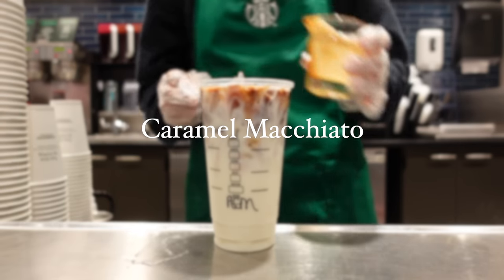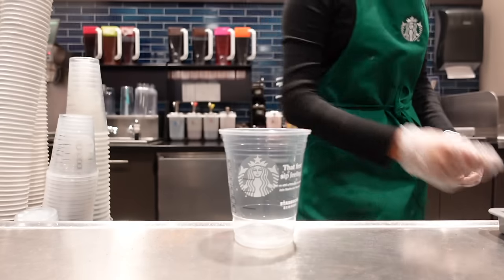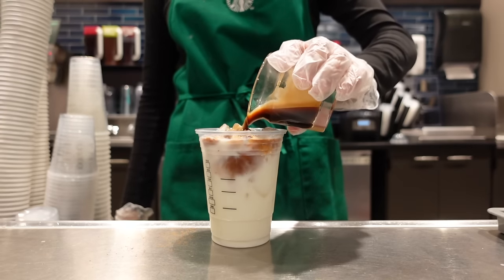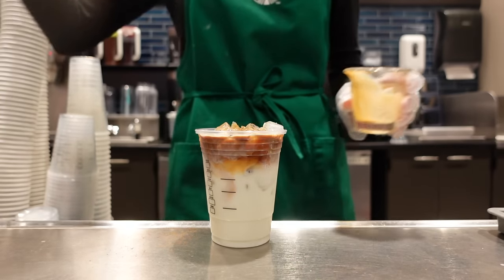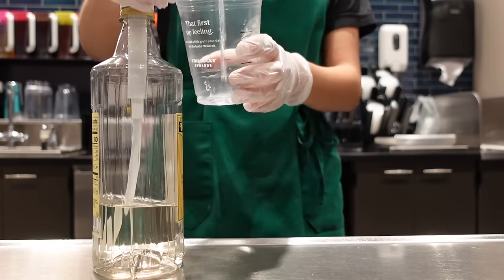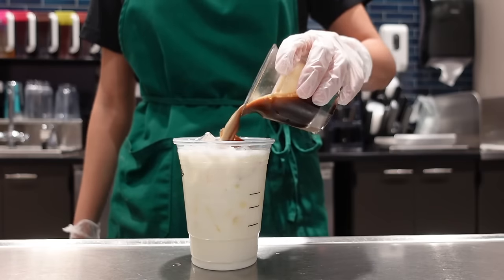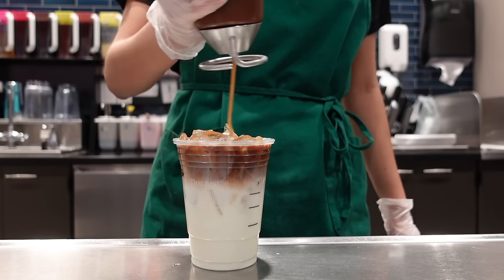So the caramel macchiato — a caramel macchiato is fancy, it's sweet, it's my favorite drink to make. Let's break it down based on all of the ingredients. First, there is vanilla syrup, then milk, ice, espresso, and caramel drizzle. Simple, right?